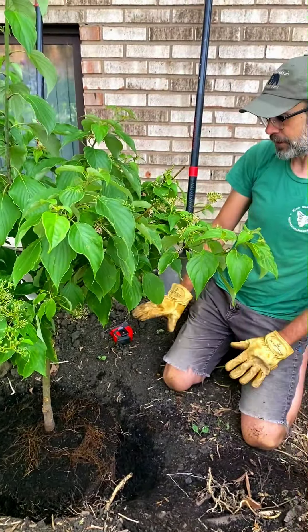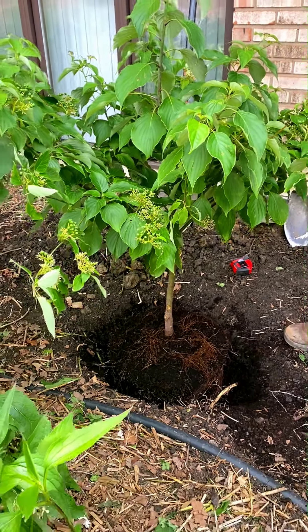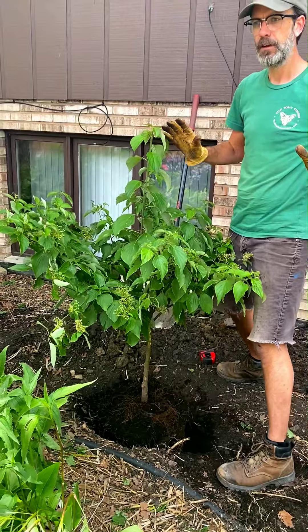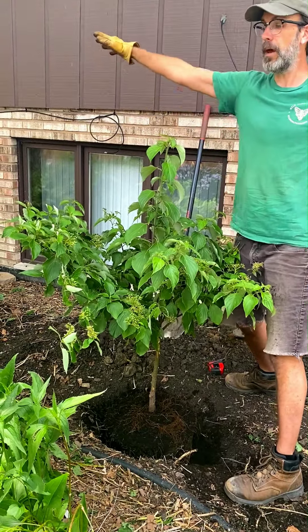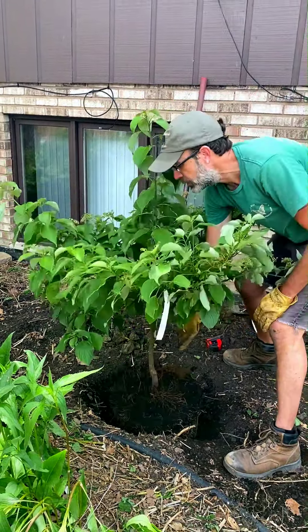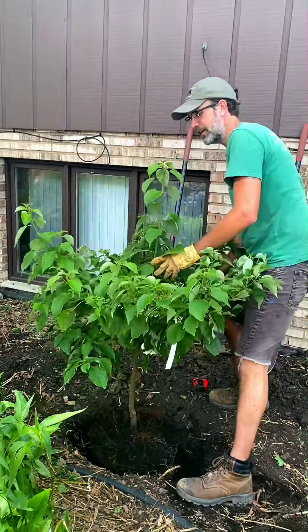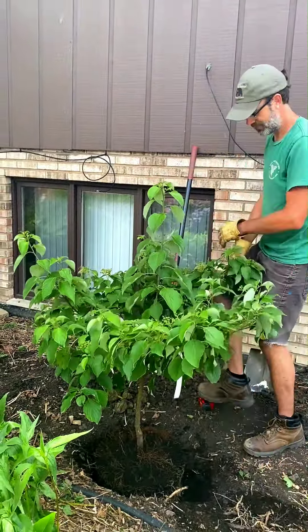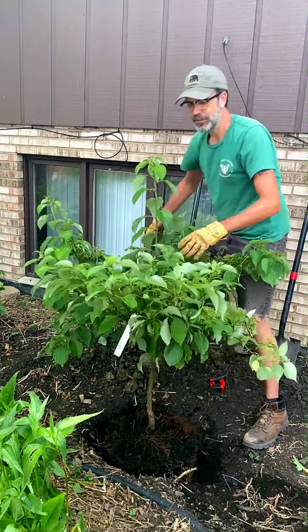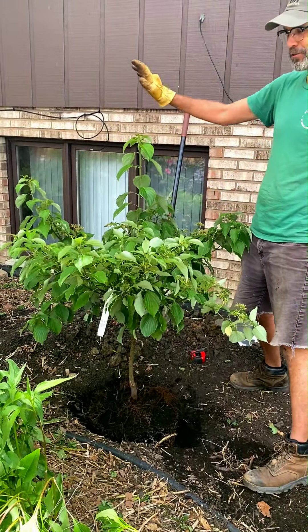Once you've figured out the depth — and we have a good depth here with the crown a little bit higher than the soil line — then you want to figure out the orientation of the tree. Look at the existing branching patterns. I want this tree to grow out this way and that way, not so much toward the house. I can see that some branches are already growing in the desired direction, so I'm going to orient it to encourage that. It's going to reach for the sun anyway, but it's good to set it up the way the branches are directing you.